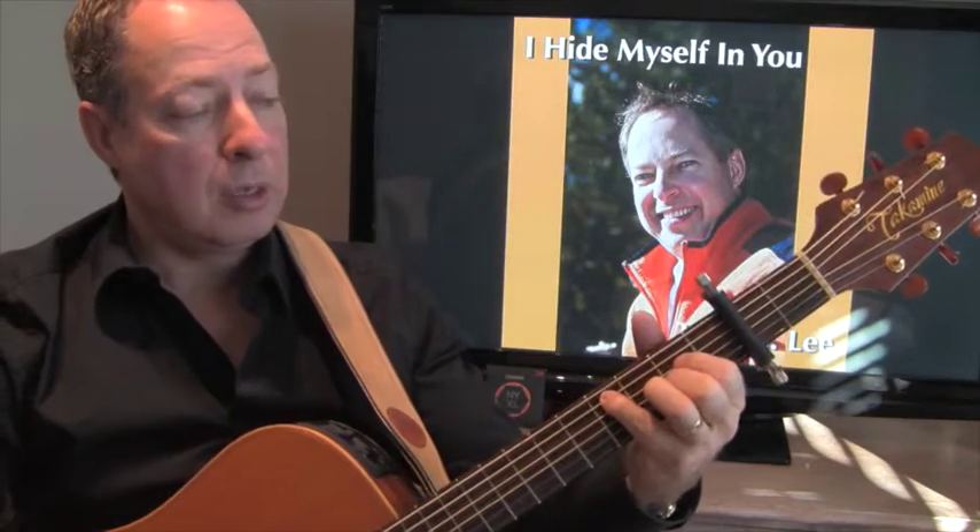I hide myself in you. Cover me completely. I need to be made whole. So I hide myself in you. Word of God, feed me. Examine every part. Just walking through the chords there, going from an A over C sharp to a B over D sharp. Examine every part. I hope you can see that well enough to be able to figure it out. Spirit, come bear to me. Ready now, my heart.